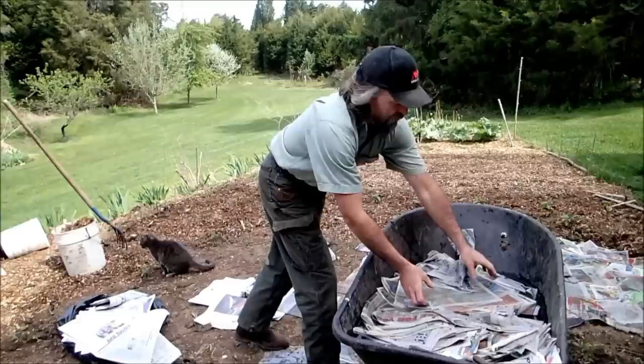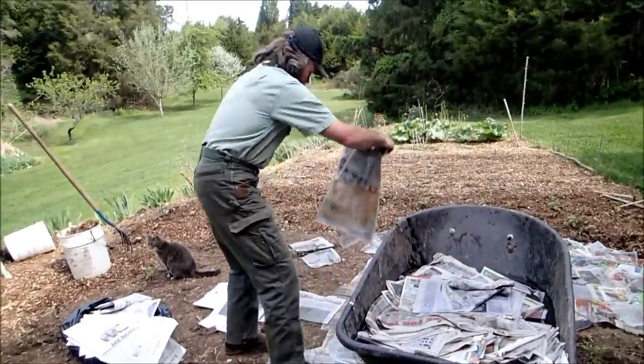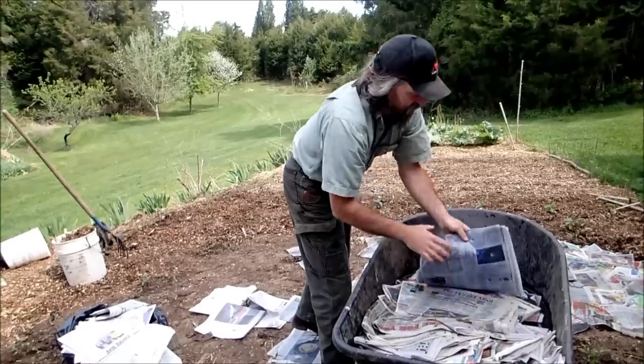Just like that — it'll go down really quick. It doesn't have to be perfect; you just have to make sure you get everything covered. You need 5 to 15 layers of newspaper.